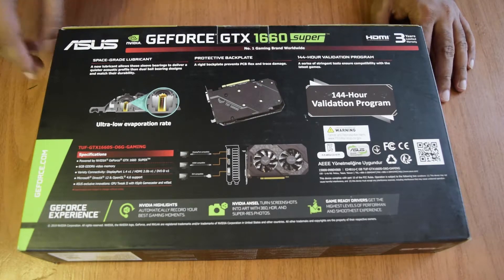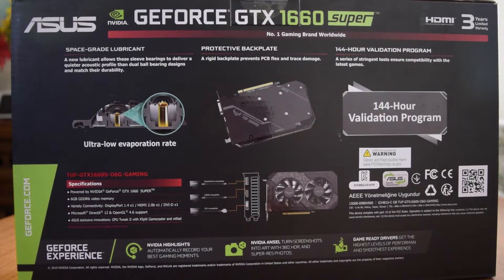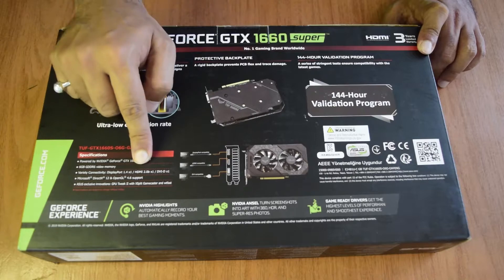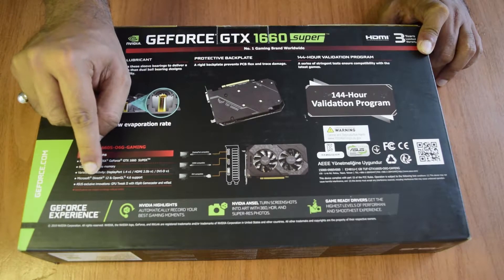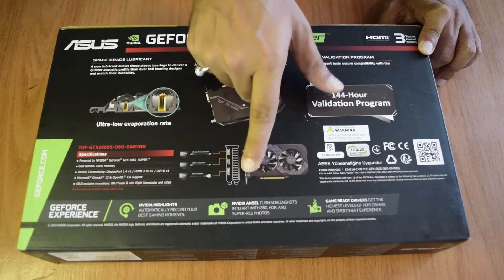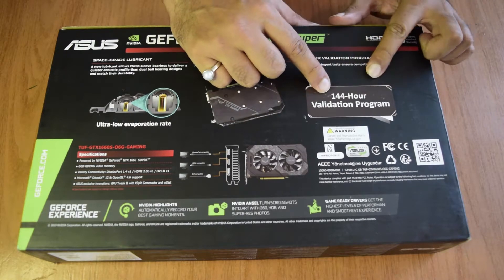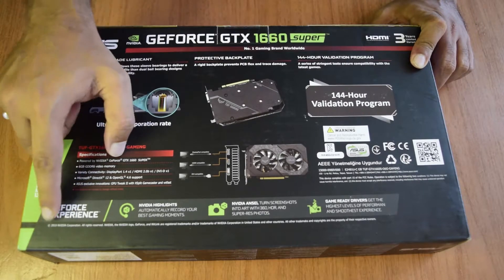The backplate also serves as a heatsink, keeping it cooler than other graphics cards. The technical specifications listed are: powered by Nvidia GeForce GTX 1660 Super, 6 GB GDDR6 video memory, DisplayPort 1.4, HDMI 2.0B, and one DVI-D port - supporting up to three monitors simultaneously - Microsoft DirectX 12, and OpenGL 4.6. Asus-exclusive features include GPU Tweak II with XSplit Gamecaster and WTFast. It has also passed a 144-hour validation program, tested under harsh conditions.